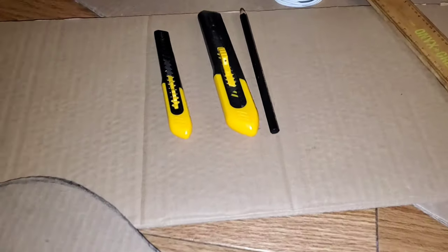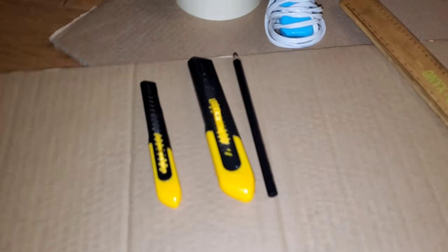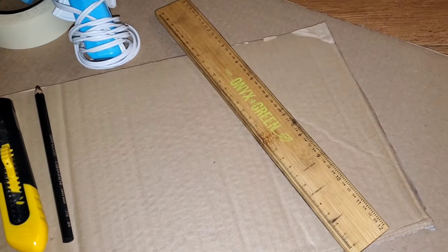You'll need lots and lots of cardboard, tons of patience, an x-acto knife, a pencil, ruler, glue gun, and some tape.